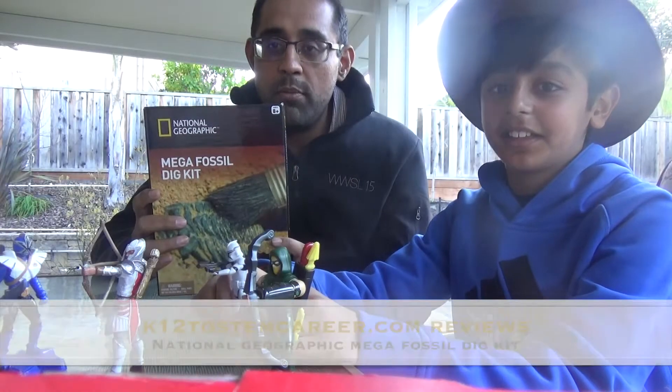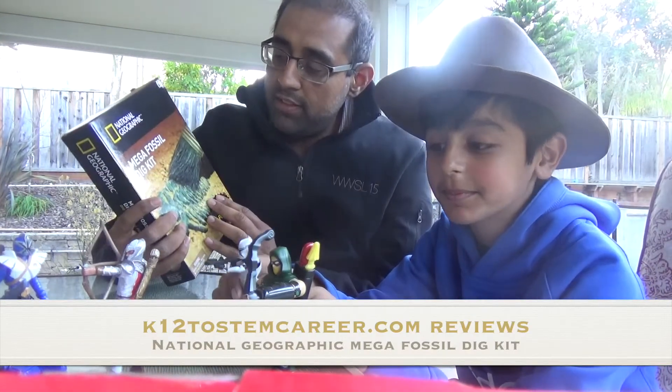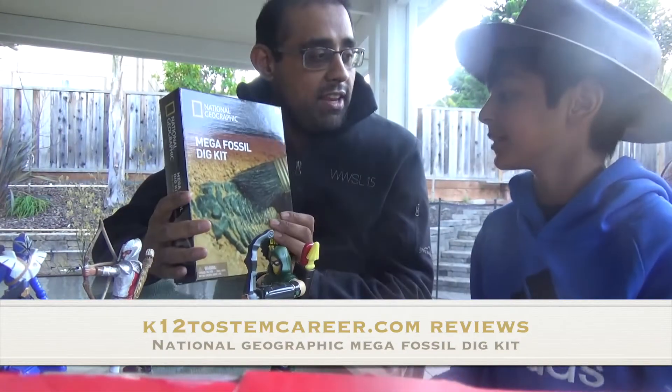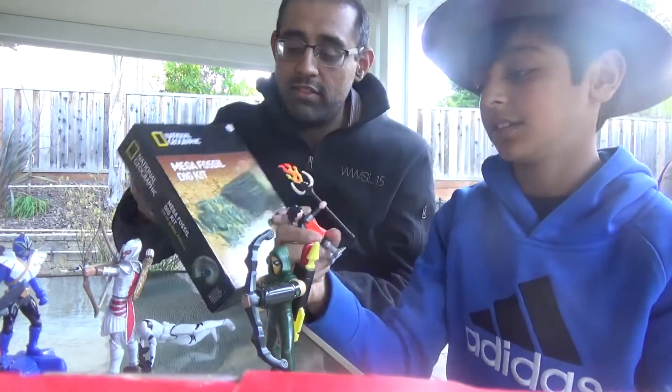We've got another toy from the Amazon Stem Toys Gift Club, and this month it's the Mega Fossil Dig Kit. So you excited to get your Indiana Jones on? You got your hat on, I see? Alright, let's do this.